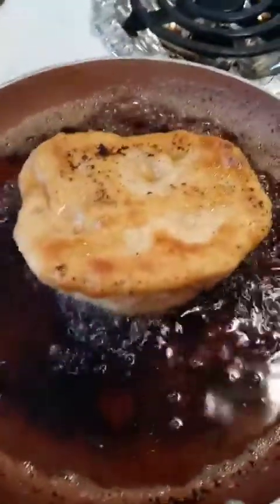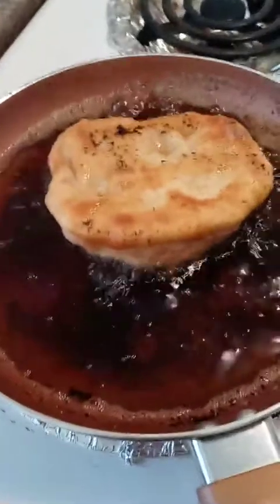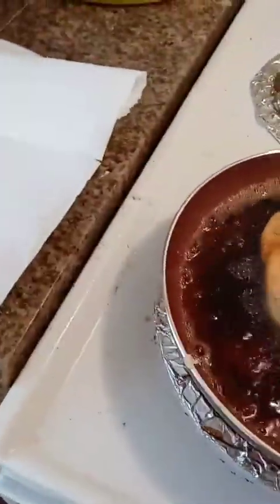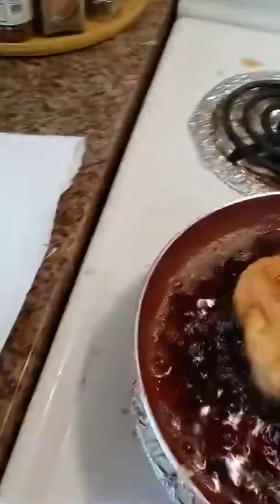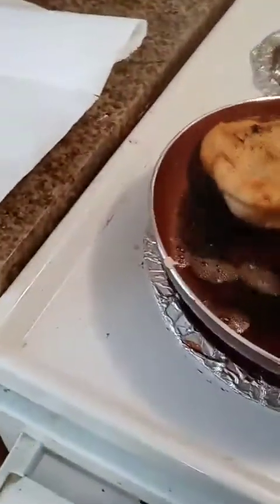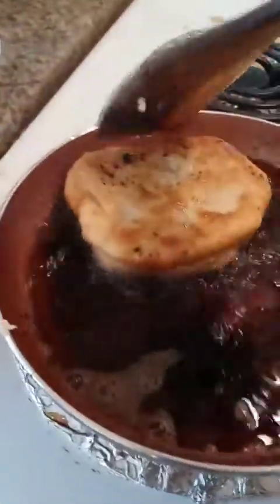That's what the first side will look like. You fry it for two to four minutes. Mine didn't stay flat, so I might have to let it cook a little longer, until it's golden brown.